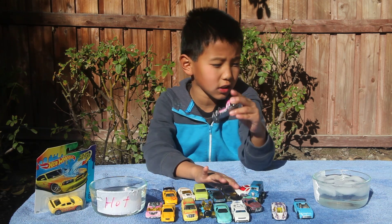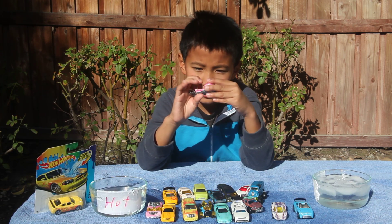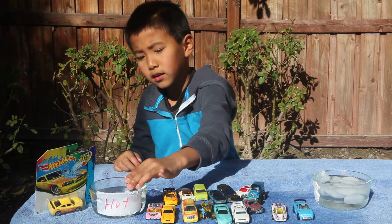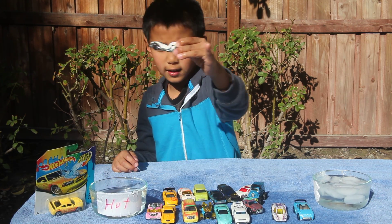This is the Skull Crusher, and it can work. This is the tip water color. This is the cold color, and this is the warm color.